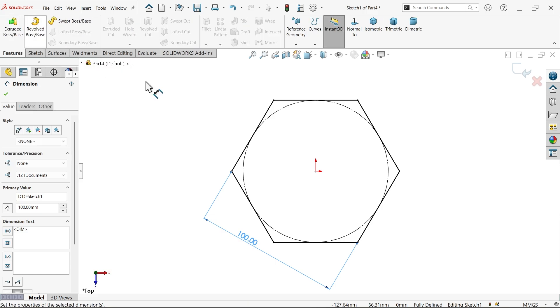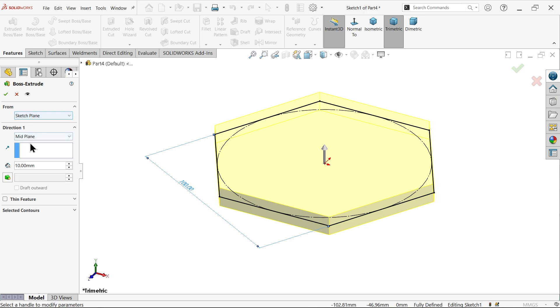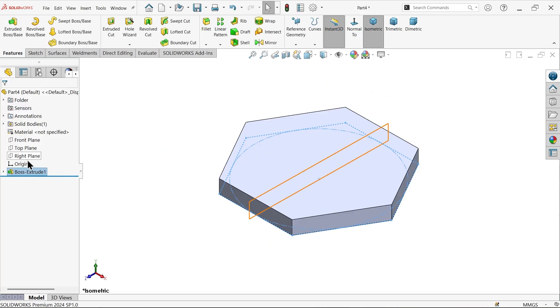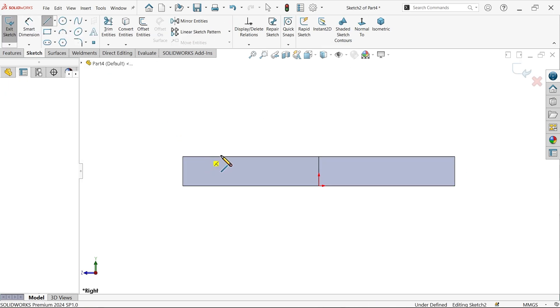Now we need to go to feature. I want to add material to this body, so activate feature extruded boss base. Here see start condition - keep mid plane or direction one. I want to add material upside 11mm. Now right plane sketch - I want to add the upper body, so activate the line tool and draw.